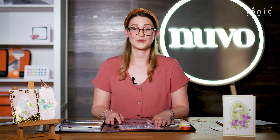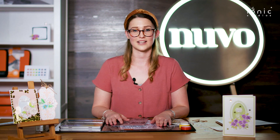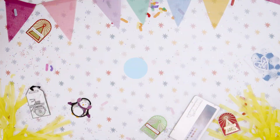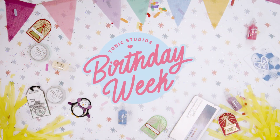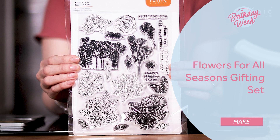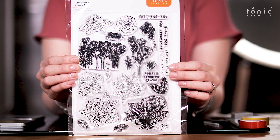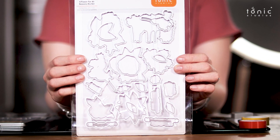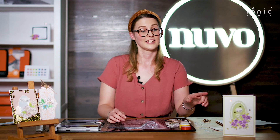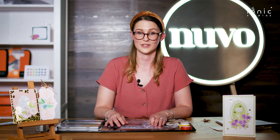Hi, welcome to Tonic Studios. I'm Sophie and today I'm going to show you some things you can make using our Flower for All Seasons die set and colouring pencils. So let's take a look at the dies and stamps. The set contains these cute little floral stamps and matching sentiments, and a full set of dies to cut out those shapes so you can make whatever you like. Some of our crafters have made some cute cards you can see around me, even including this little bookmark, but I'm going to show you some other fun stuff you can make with the set too.